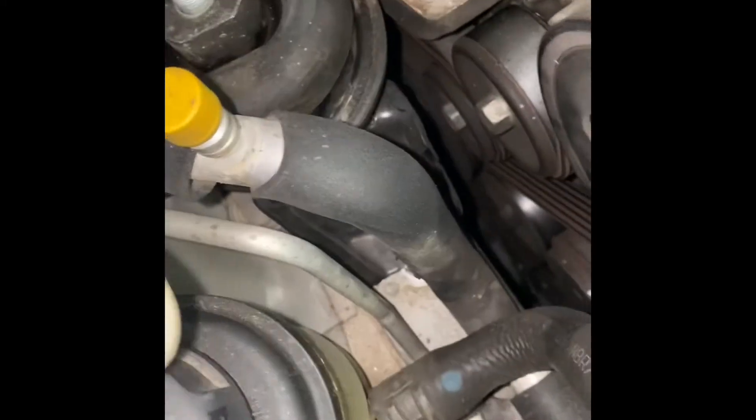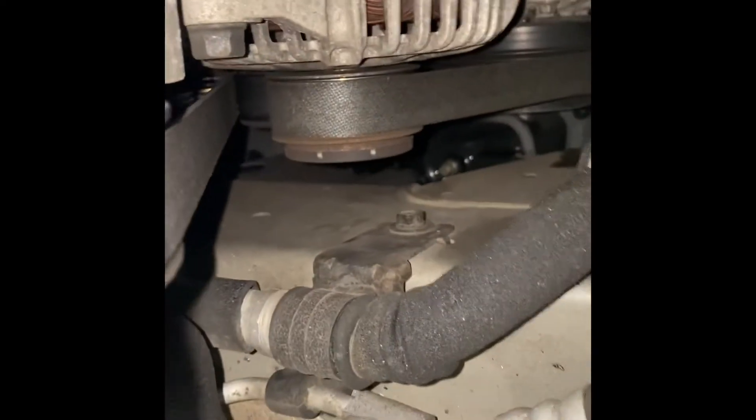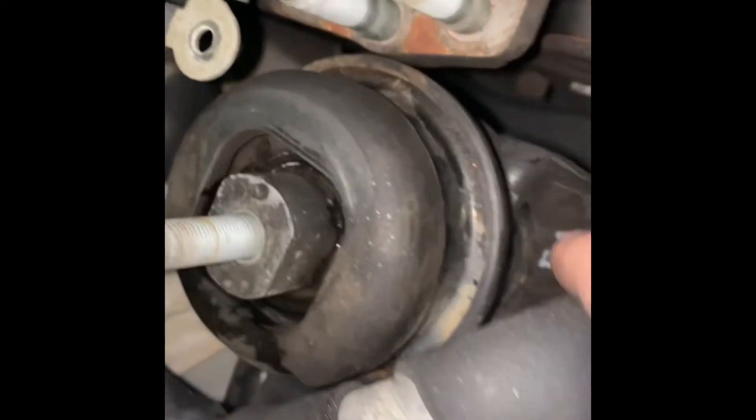You've got these two lines in the way, but the main one is the AC line. I'm gonna remove this 10-millimeter bolt bracket right there, and that'll give me just enough access to move this and wiggle it out. After you move that line, you'll have just enough room to barely pull back a little bit and pull the motor mount out and wiggle it free.